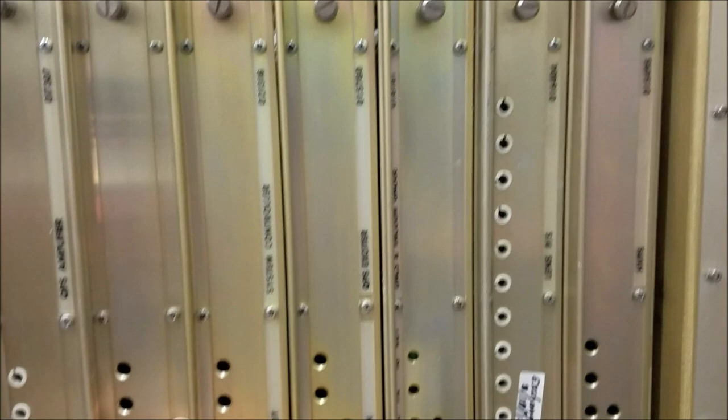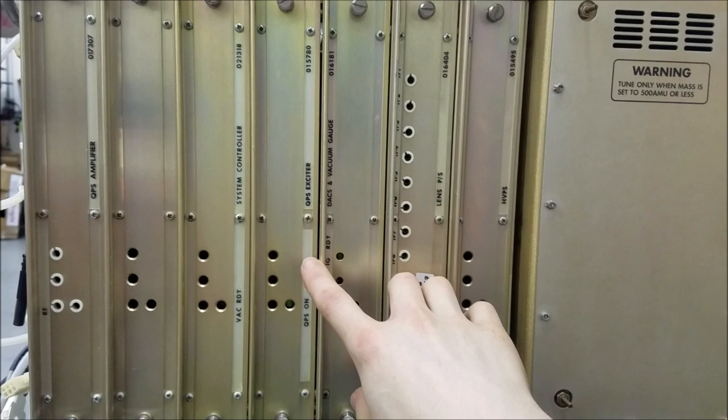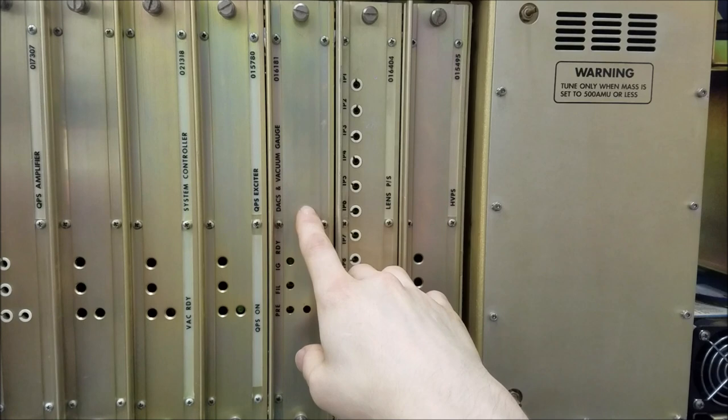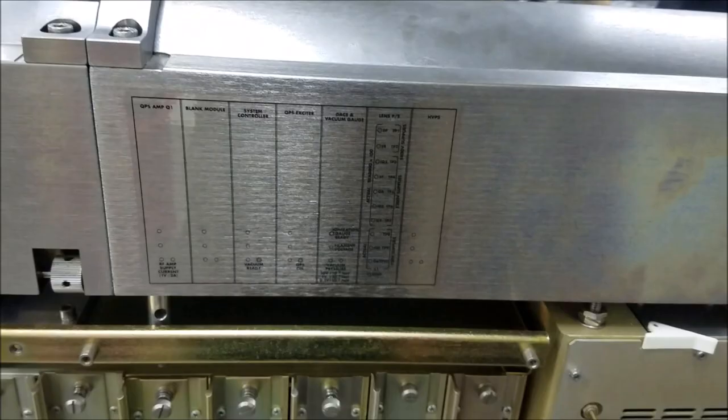We have a couple of different cards here. This one is a blank module — lots of excitement there. This one is the system controller, so probably the brain. This one is probably for generating some of the RF. We've got DAX here — digital analog controllers — and then for measuring how much atmosphere is inside the test module. A whole bunch of test points on here. Let's see what this one is — it says 'Lens.'